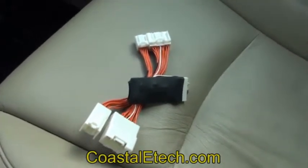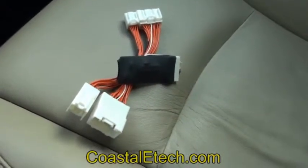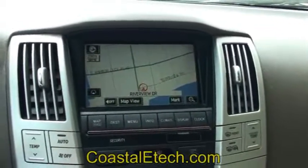The particular vehicle we're going to be demonstrating in is an RX 330. In this case, the navigation unit is in the back, passenger side underneath the deck. The operation of the lockpick is very simple — it's just a double press of the destination button. I'll go ahead and demonstrate that.